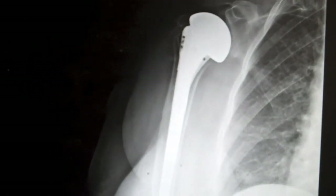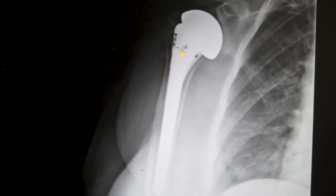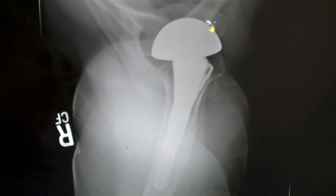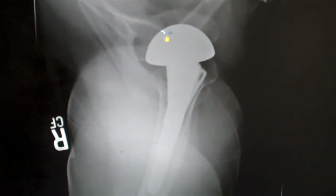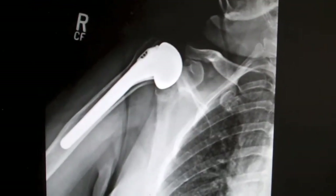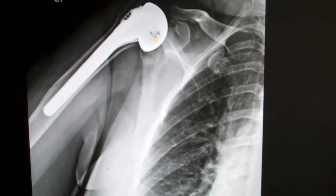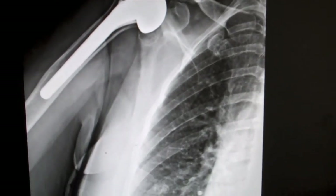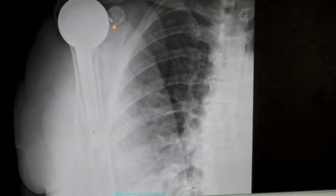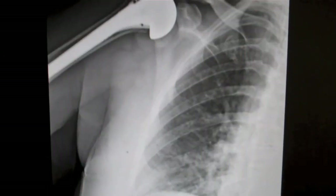Here you can see her preoperative x-rays including the hemi-arthroplasty, which looks to be in relatively good position. On the axillary view, the humeral head is sitting significantly anterior to the glenoid. This shows the patient trying to lift her arm preoperatively — the humeral head was riding up against the acromion, and on exam you could see how it was coming out the front. There is no question she was escaping anteriorly and superiorly.